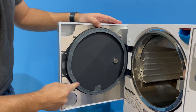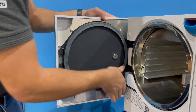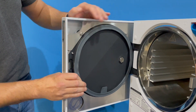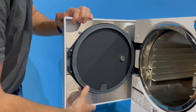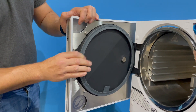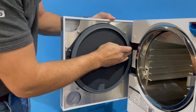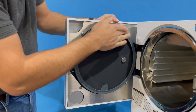You'll notice some areas of the gasket will ripple slightly, but this isn't an issue. Just take your time, making sure that you've pushed the entire gasket in all the way around. You'll see that it will eventually start smoothing out. Check all the way around inside that it is all level and flat.